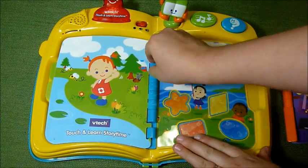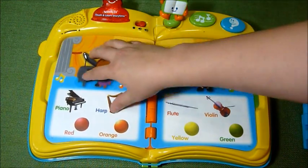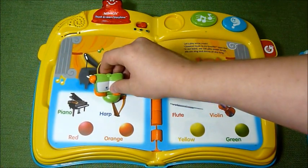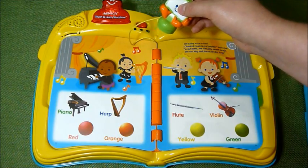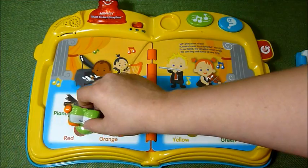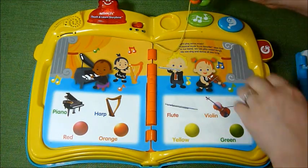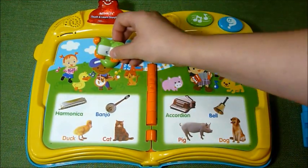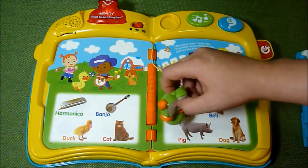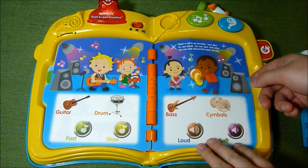Let's show you one more real quick — pop that out. Music is my favorite. It says piano, harp. Orange circle, red circle, flute. There are four kids in the band. And you have more instruments as you flip through.